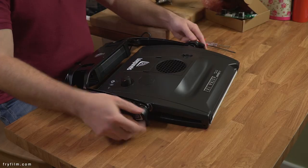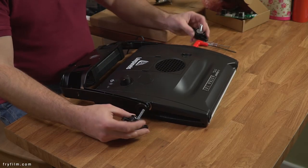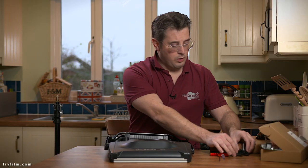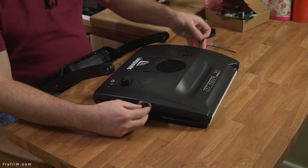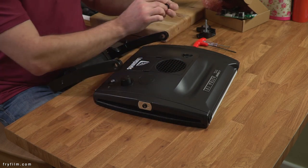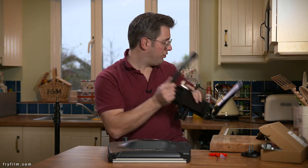First thing we need to do is take the yoke off. There are two washers — one on each side there — and then on this side there are two little other washers that need to come off. I'll put them aside so that we don't lose them. That's the yoke disassembled.